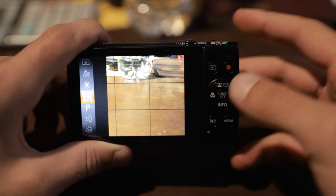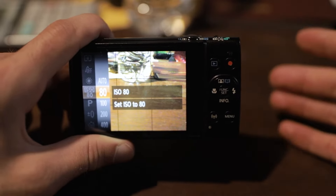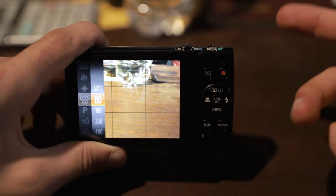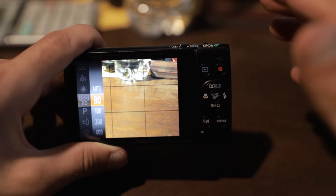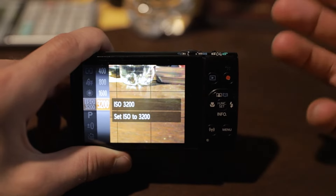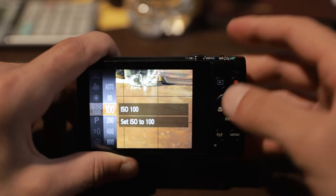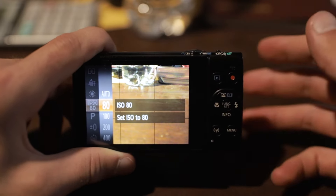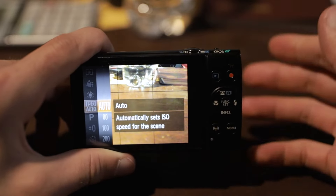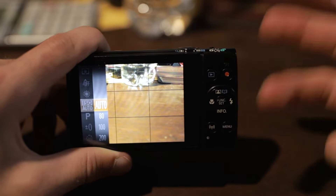After white balance, we're going to go down to ISO speed. We're going to want to set it to the lowest setting possible without messing up your exposure or brightness within your photo. You want to set this as low as possible because it's going to take out all the noise and grain. If you set it too high — like 3200, the highest setting — it's going to be really noisy and grainy. If you're still unsure about ISO, you can always set it to auto ISO and that's just going to set it to the best setting for your scene.